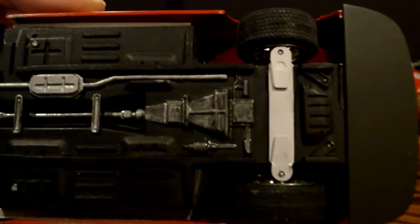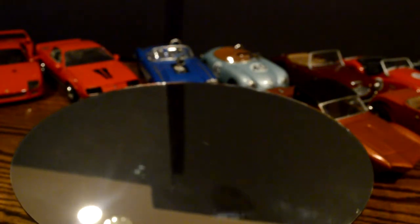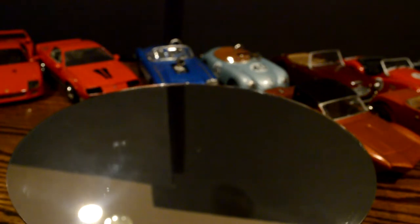This one I didn't do any weathering on the bottom because it is such a basic kit — there ain't even enough detail on the bottom to even want to show anybody. But you guys actually understand how these kits are.